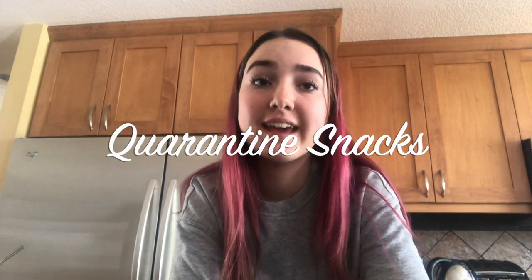We're going to make some quarantine snacks today. I saw this on TikTok, actually. Their account is called COVID-19 underscore boredom underscore rescue. Credit to them for this recipe. I'm going to try and make it.